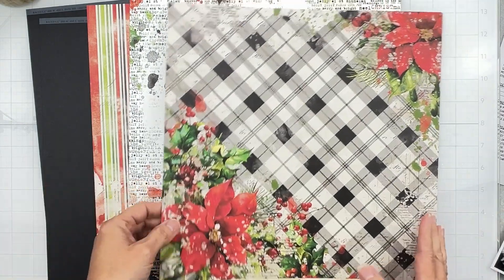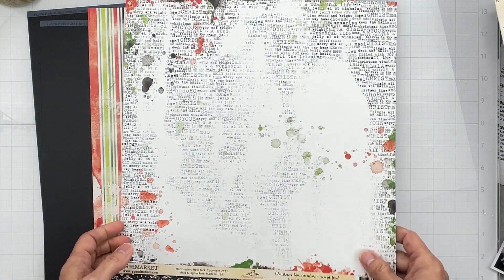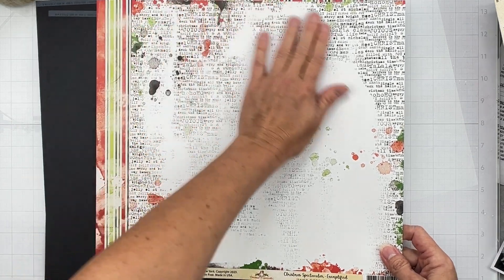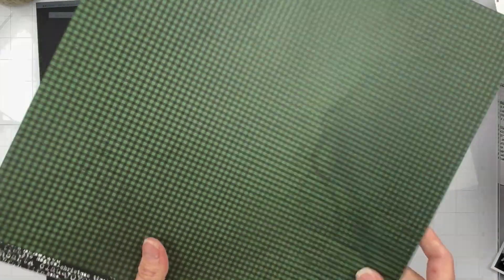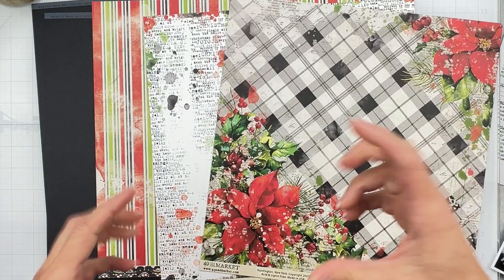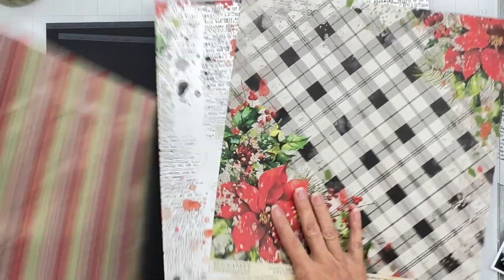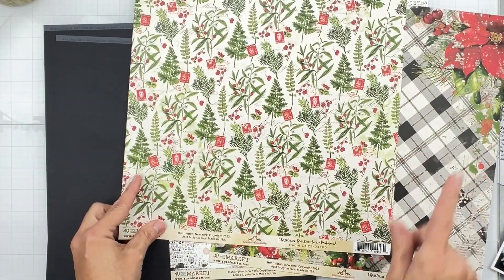So this piece is called Homespun — spoiler alert, I'll be fussy cutting these big giant things out in a minute. Then this one, I think, is going to be my background; it's called Exemplified. I love the wordy bits, I love the splatters, I like the drama — gorgeous piece of paper. The back side is a super usable paper, great for matting, and it's also a great background because it's dark enough that you can get a little traction with it.